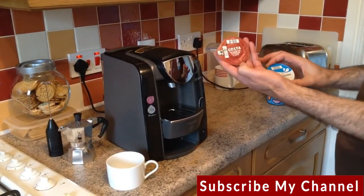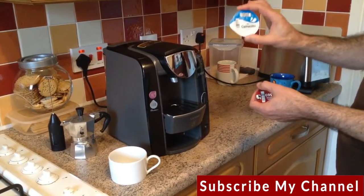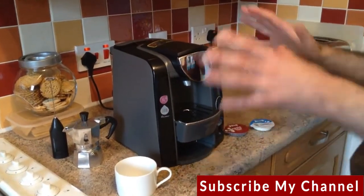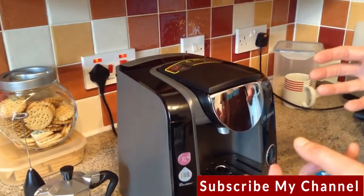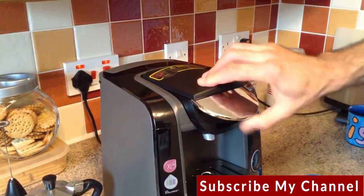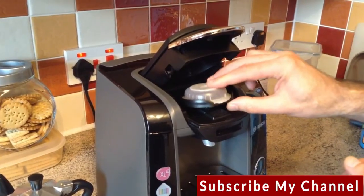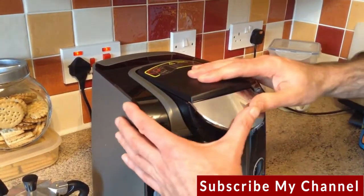I'm going to make a cappuccino, using an espresso capsule first and then a milk-for-cappuccino one. It's really simple because there are no pipes going into milk that need cleaning or anything like that. We open the front, place the capsule — they call them tea discs — into the holder and close it down flat.